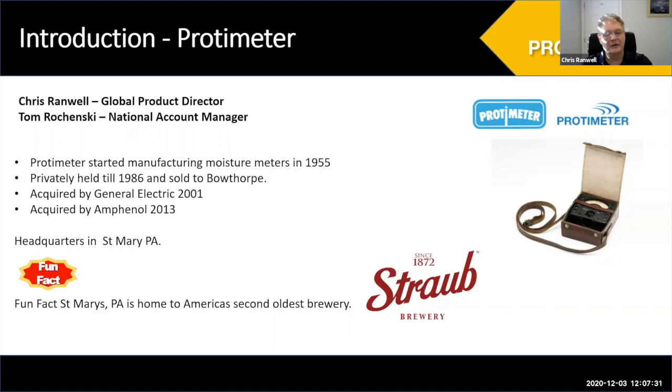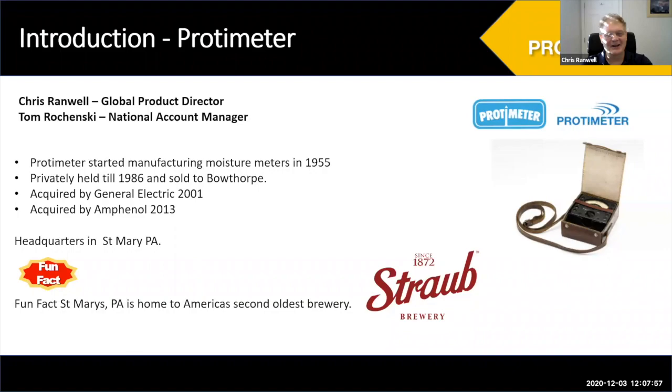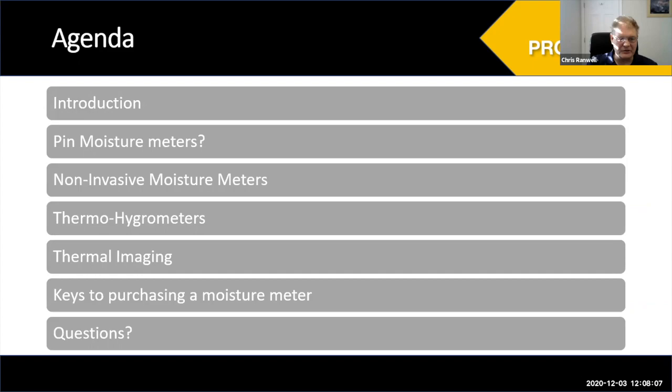Just a fun fact: St. Mary's, Pennsylvania is home to America's second oldest brewery after Yuengling — both Pennsylvania breweries with German immigrant roots, so good beer. We're going to go through pin meters, non-invasive meters, thermal hygrometers, and thermal imaging.